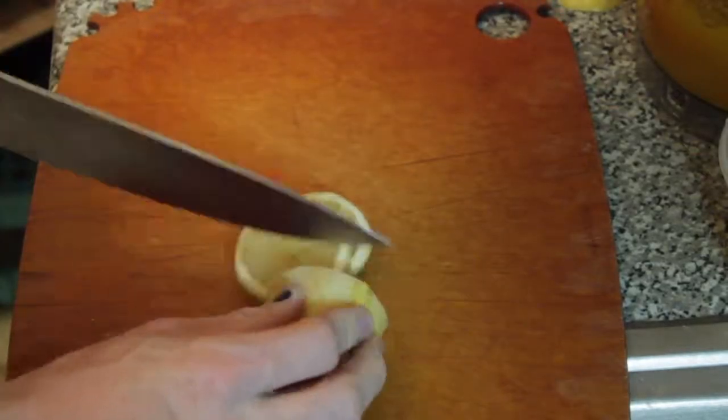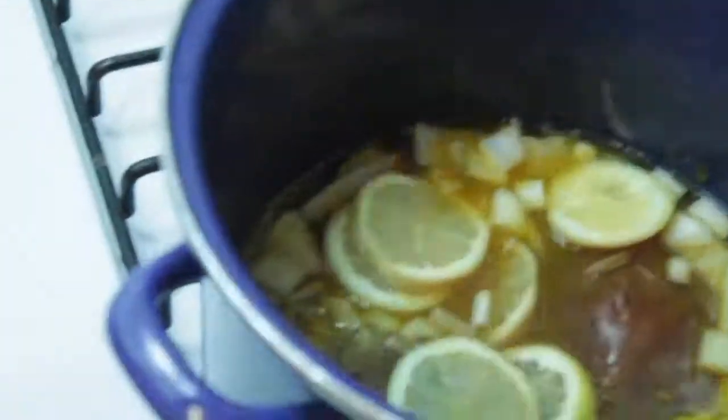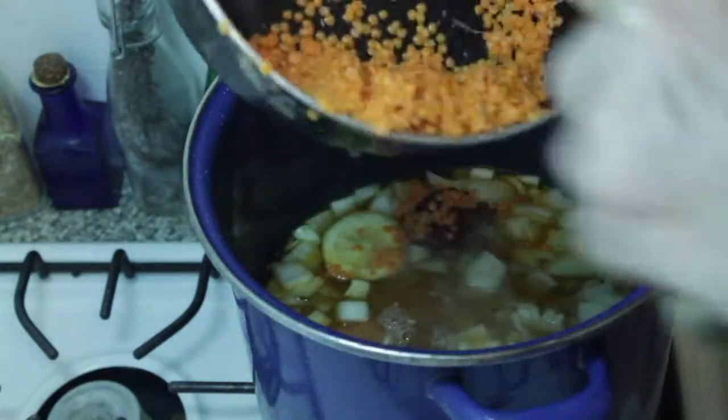Take a lemon, slice off the ends, and just slice it. Scoop out the seeds and just throw the whole thing in — it's going to be great, don't worry about it. Then I'm going to take a one-pound bag of red lentils. Rinse them because sometimes they get a little dirty. Pour those lentils in and make sure there's enough water in there.